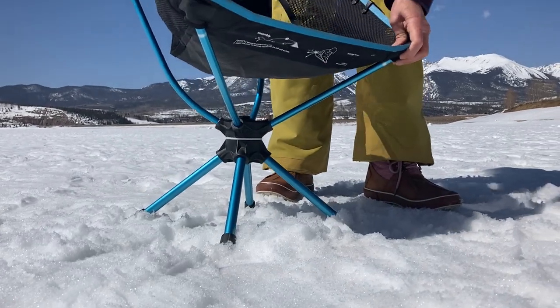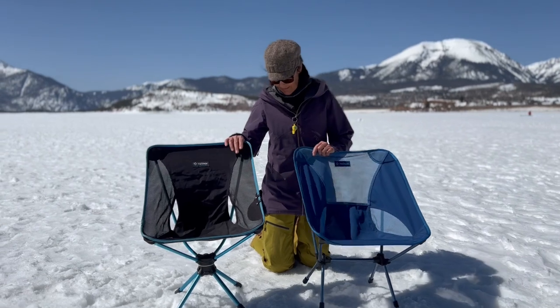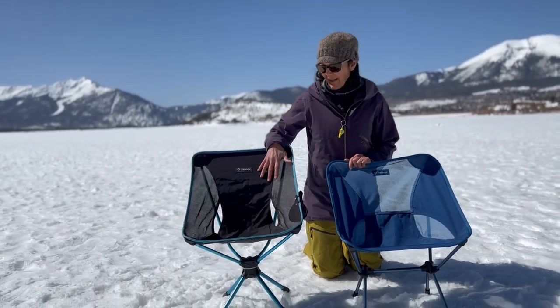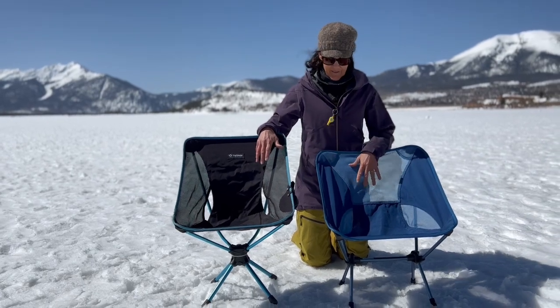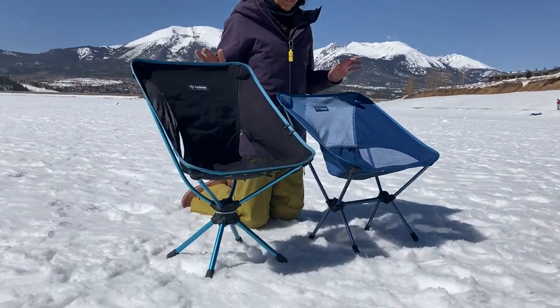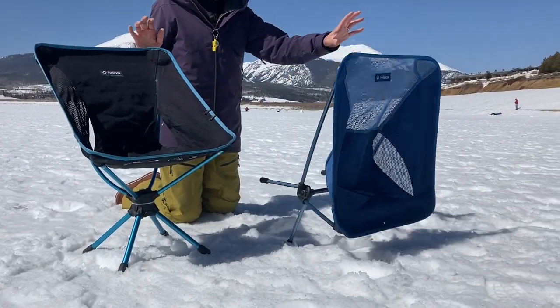This is the Chair One — just for comparison, it sits a little bit lower, so actually this one's a little bit easier to get out of than the swivel chair, but they're both really comfortable. You do have to be careful in the wind — these have blown over pretty easily.